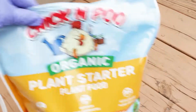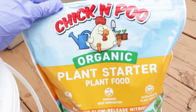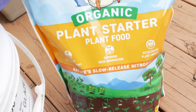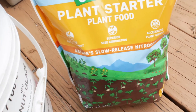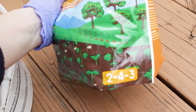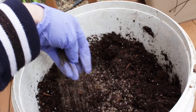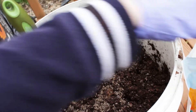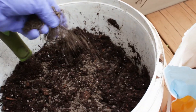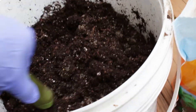I found this fertilizer at Menards. It's all organic, made with chicken poo. I'm using the plant starter first for my young seedlings because the fertilizer ratio is weaker than for established plants. You can even make compost tea with this. I'm putting two handfuls of the fertilizer in this amount of potting mix and I mix it in well. If you have dogs or cats, please be aware that they can't resist eating this, so make sure you water it in or fence your plants off.